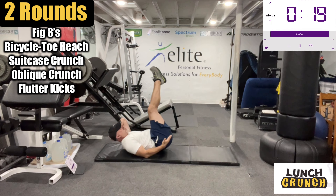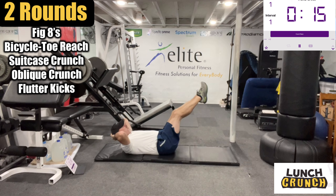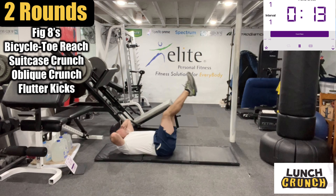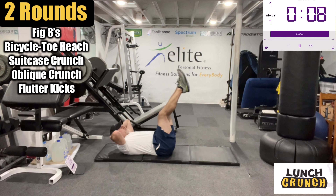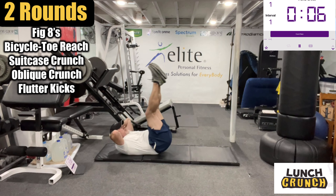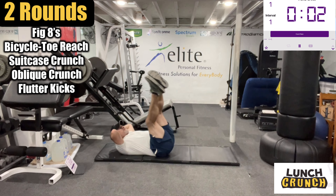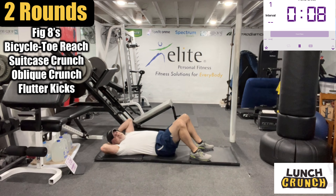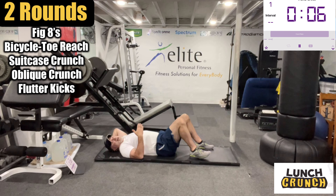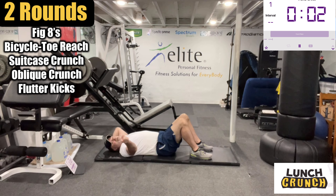We bring the hips up, come down, bring the hips up and down. If you're not at that level where you're currently doing that, a leg lift is fine without the hip — but the hip lift really magnifies the intensity of this movement. Okay, next exercise, one side at a time. We're going to do a bicycle and then up toe reach. Here we go.